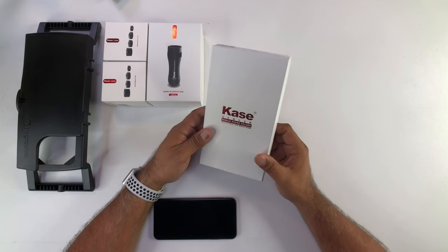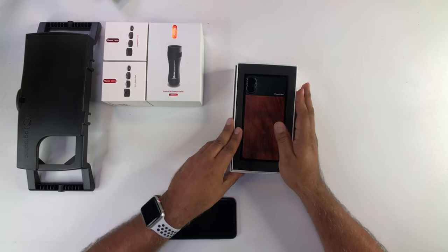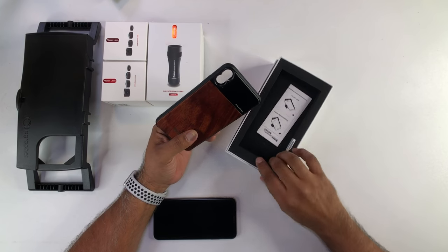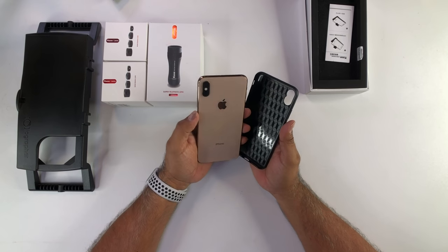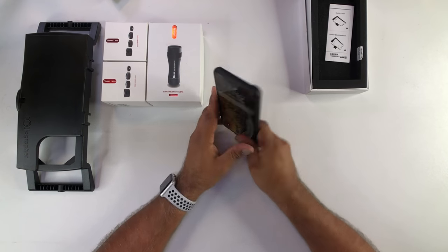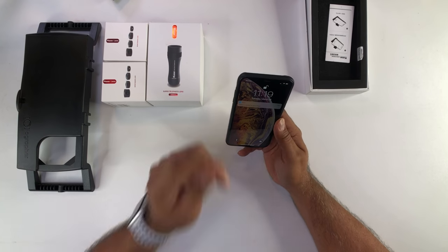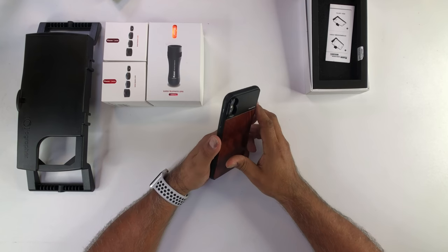I'm going to unbox the case. What's inside here is an iPhone case. It's got two little areas where you screw in the lenses. It fits perfectly. It's got some instructions here — very simple. This is my iPhone XS Max and I'm just going to pop it in there. And there it is. Fits perfectly. It's made out of a nice finish — a simple protective case. But what it's all about is this right here.